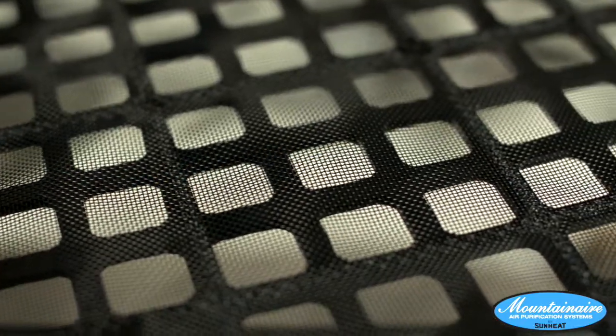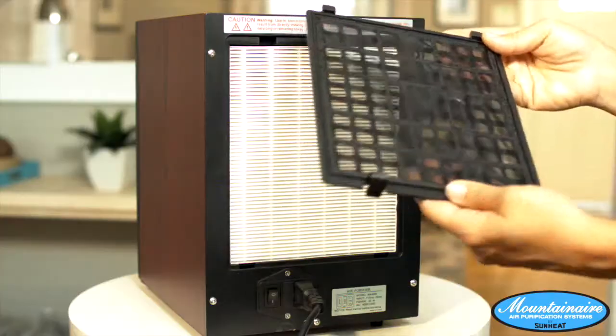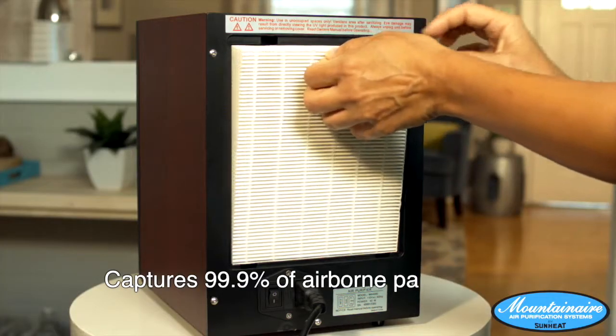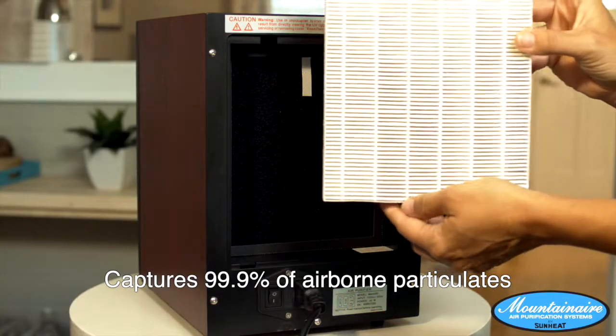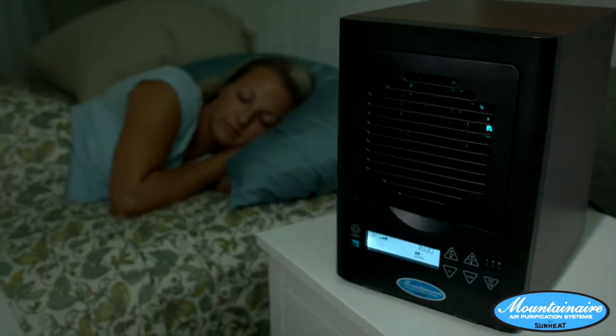First, the air passes through a permanent washable pre-filter to help capture large airborne particles. Then the air moves through a washable HEPA filter, which captures 99.9% of airborne particulates and allergens. It is the most effective way to cut down on the dusting and sneezing around your house.